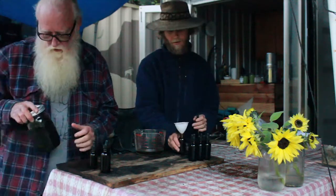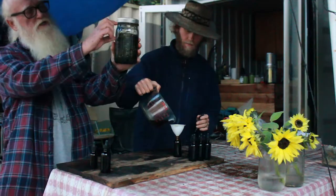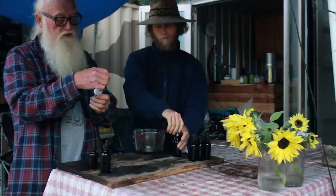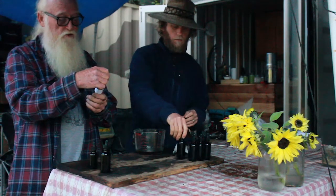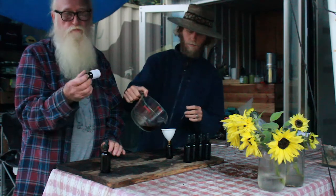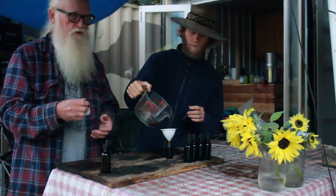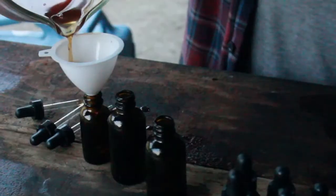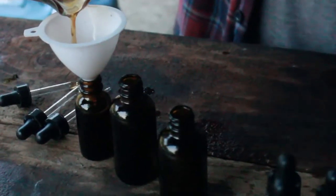We also got some nettle — you can see how much it has shrunk over the 30-day period. This one is primarily seeds but there are some leaves in there. It relieves seasonal allergies and restores adrenals and kidneys. Two dropper-fulls in the morning is what I do — I never have stomach or digestive issues. We got five one-ounce bottles, so that's five ounces — about fifteen ounces of material total. Not a lot, but the medicine is really good.